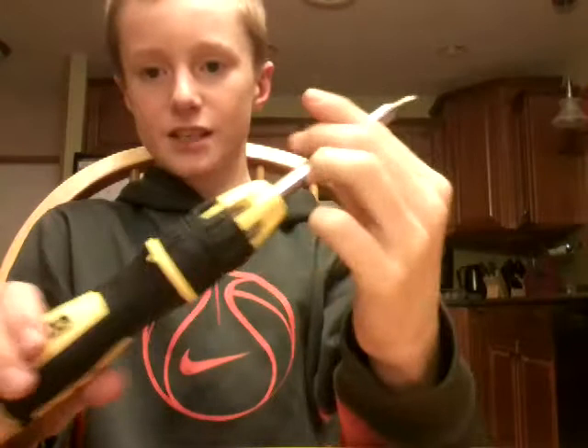Hey guys, I'm Saman223 and welcome back to another video. Today I'm going to be doing a review of this. Included with it is this thing, and this thing, and also a ton of drill bits.